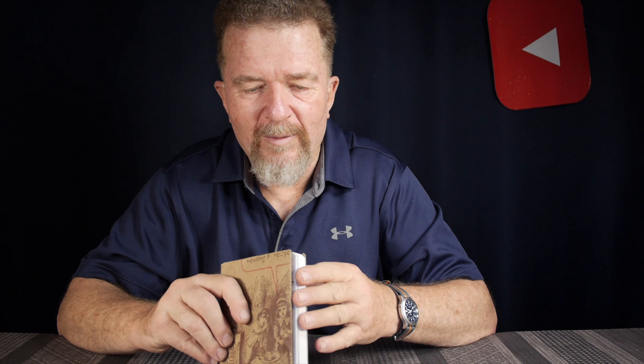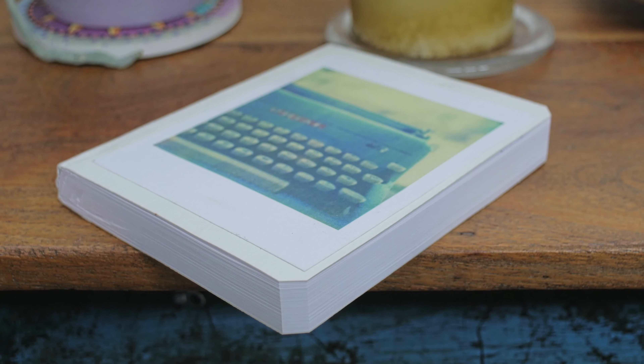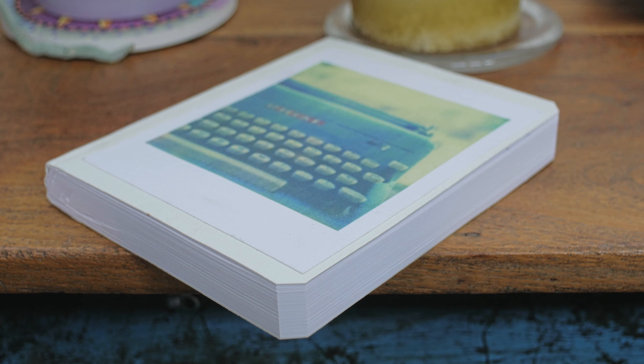Good day everybody, welcome back to the channel. I've been making notebooks here and there, and this is one I'm really proud of — it's the thread-stitched style binding that my friend Ethan showed me how to make. The original cream colored textured paper cover with the custom photo of the typewriter is still there underneath.